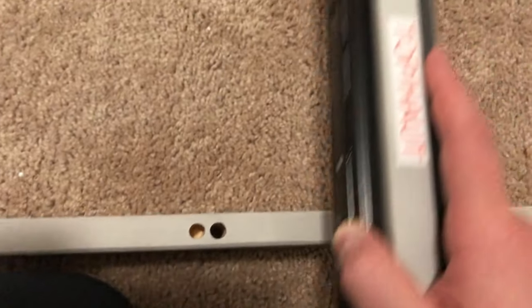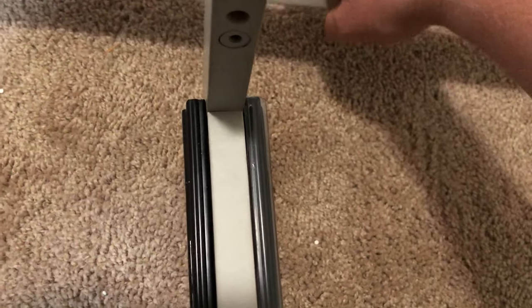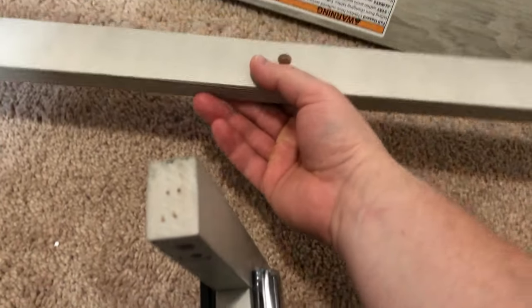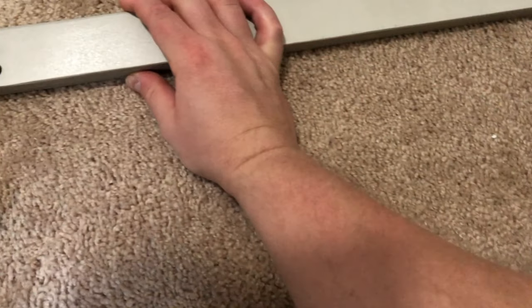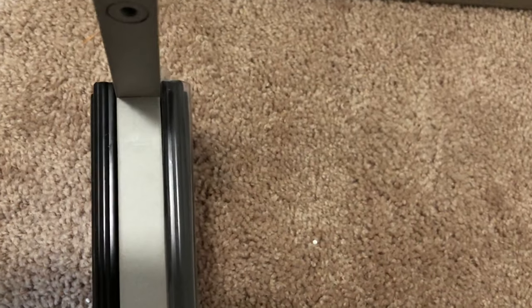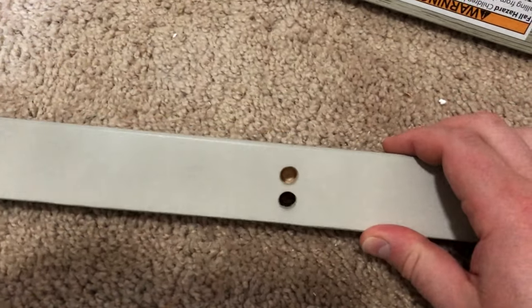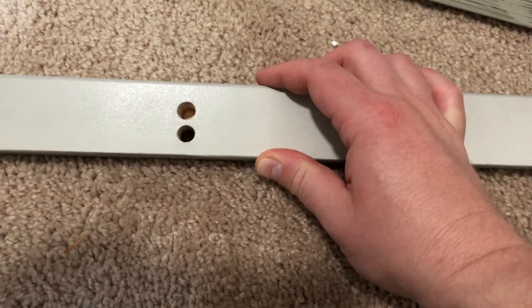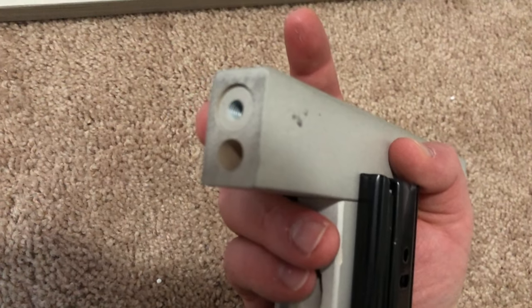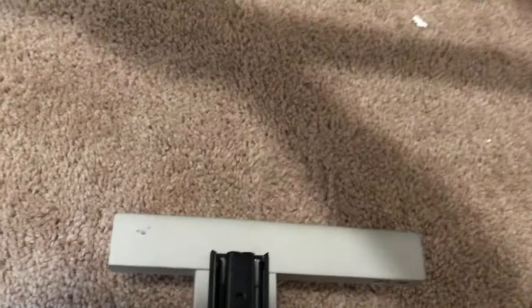Now, we run into problems already. Picture-wise, it looks like we should be doing it this way, where the screw hole closest to me gets a screw and the screw hole furthest away gets a dowel. But in our situation, that's not going to work because then the screw holes on the bottom won't work. You can't have a dowel on this small screw — that needs a screw, not a dowel. So this obviously has to go the other way.